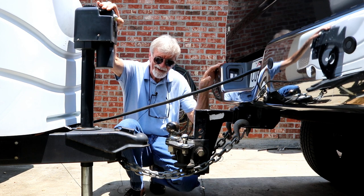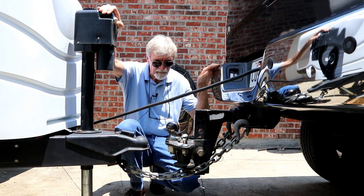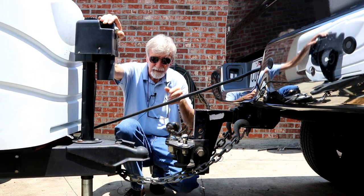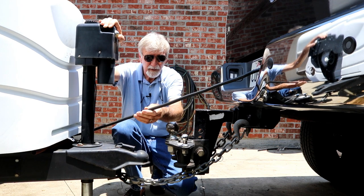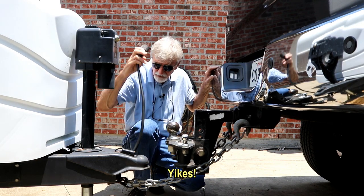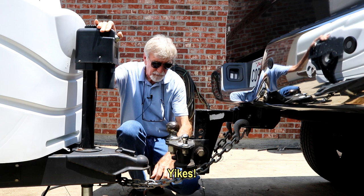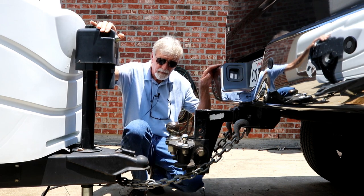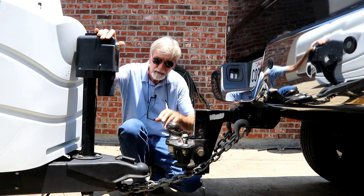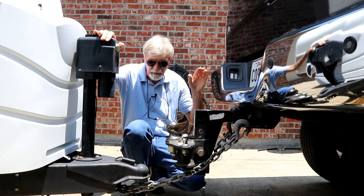Now let's simulate what would happen if we lost the hitch. I'm going to hold that and pull it out carefully because I don't want to break it. We've already identified one potential issue. The chains are crossed — if you need shorter chains you can twist them — but let's just see if this cross method works. The thing you don't want is for the tongue to hit the ground; ideally you want to stay attached and keep the umbilical connected.